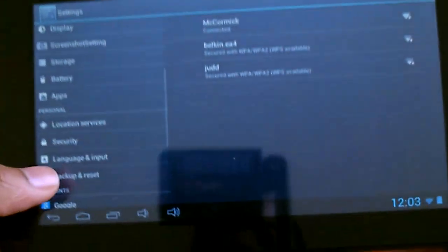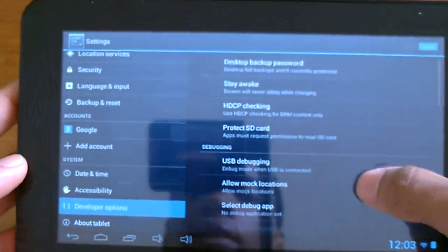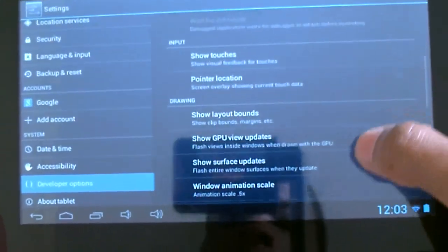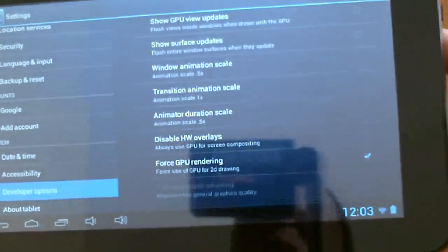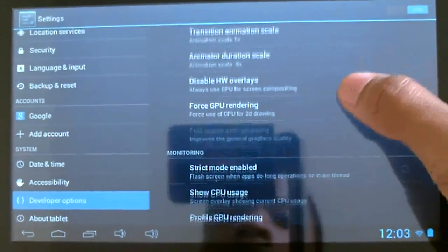Also, how to improve performance on here if you're wondering: go to Settings, then go to Developer Options, and scroll down. You're going to go to Force GPU Rendering — it should be right here — and just make sure that box is checked.